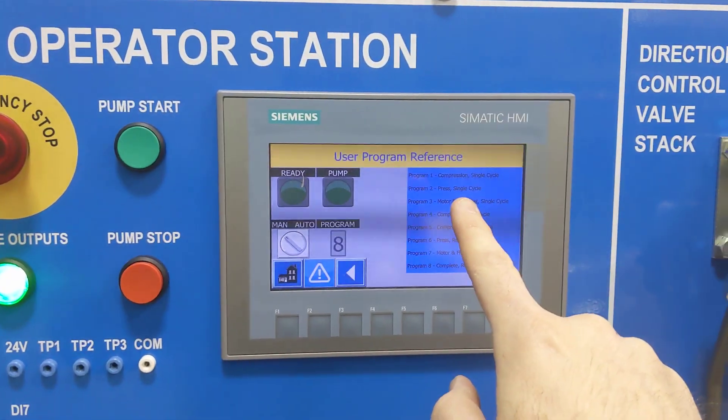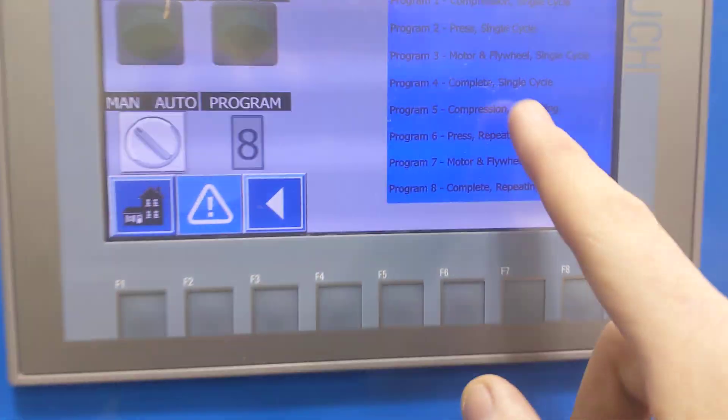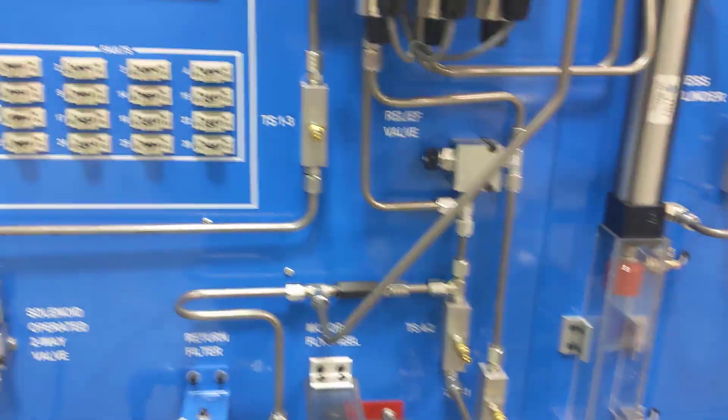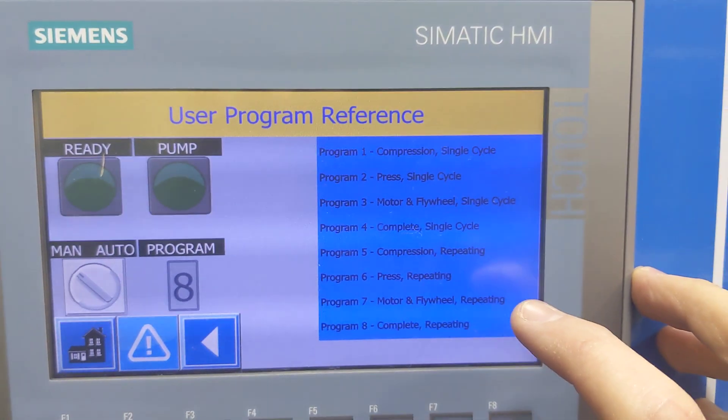Program two is a single cycle of the press, which is this here. Program three is a single cycle of the pump, which is right here. And you can do a complete single cycle where it will compress, then press, then run, then release all of them. Programs five, six, seven, and eight are reciprocating.